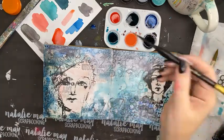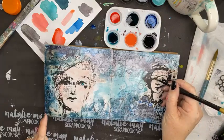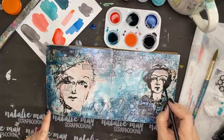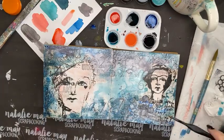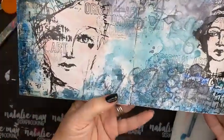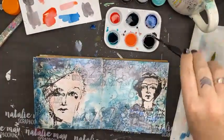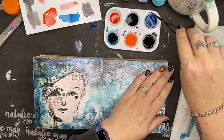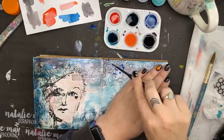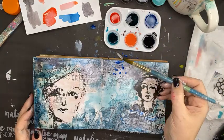One thing I want to do is add a pop of colour in the eyes — I might just pick up a little of this here and drop it in. I've got blue down here and over here, so I need some blue up here for balance. Using a thinner paintbrush, I'm going to add a little splatter with blue.